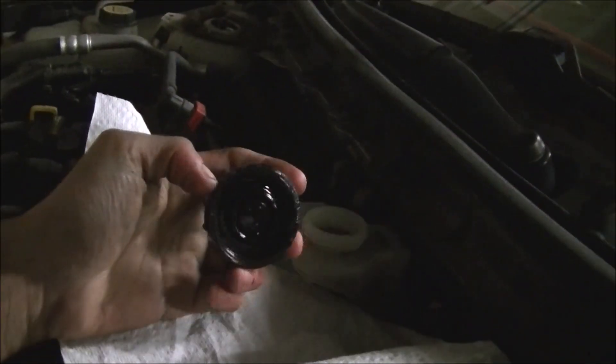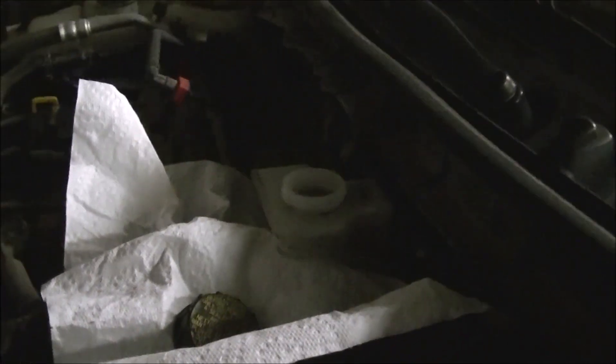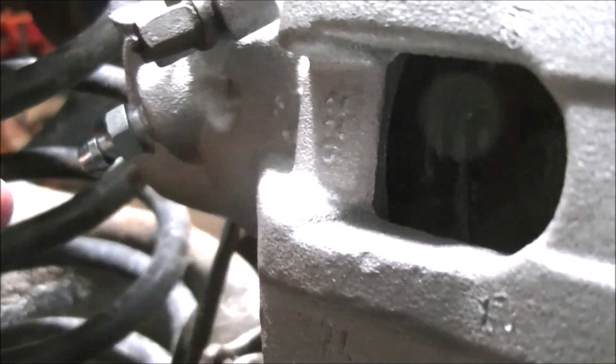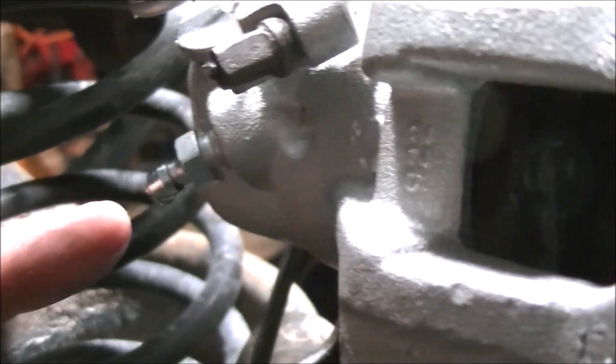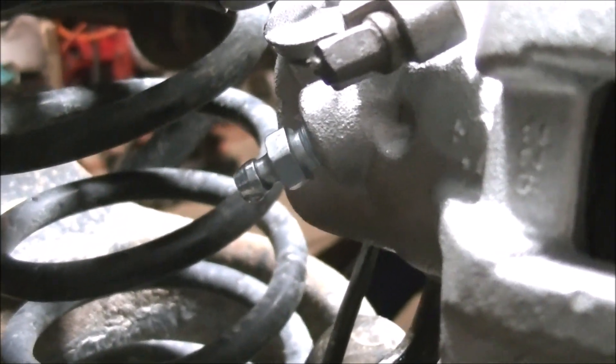From the front of the car, underneath here, this very clearly says that it takes DOT 3 fluid. So I have DOT 3 that I'm going to be pouring into here and I'm going to let it gravity bleed. We just don't want the master cylinder going dry, or the ABS pump and module, because it's really hard to get air out of the ABS module. It's been a while, and it's starting to drip pretty constantly now, which means I can go through and actually bleed out the system.